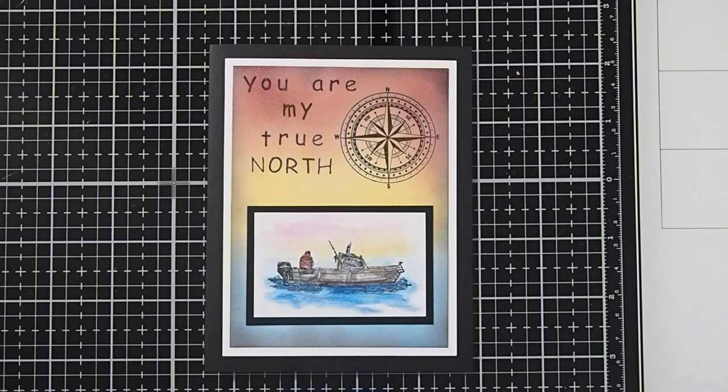Hi, this is Cheryl McQueen, designer with Dell Bellows Designs. This video tutorial is for a masculine card that would be great as a birthday or anniversary card, or just to say I love you. We will be using the new Lavinia Compass stamp, as well as a stamp from Nellie's Choice. Here are the supplies we will be using today.